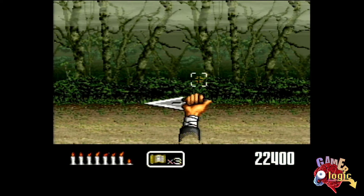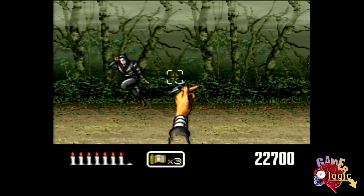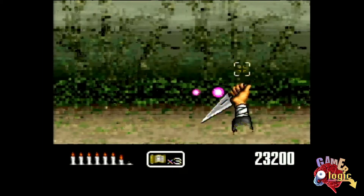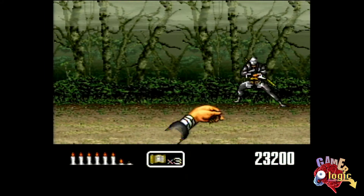This is playable on the control pad — I was actually able to get to the second stage using the control pad, so you get used to it. It just doesn't feel as intuitive as it does with the mouse.